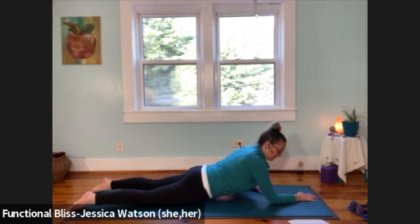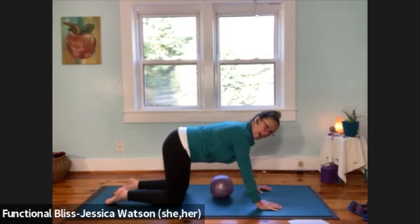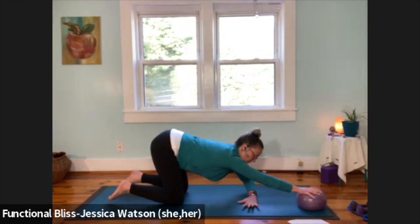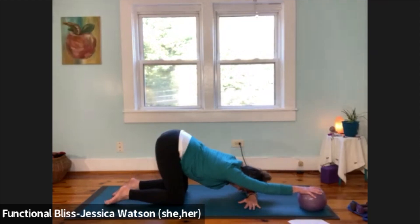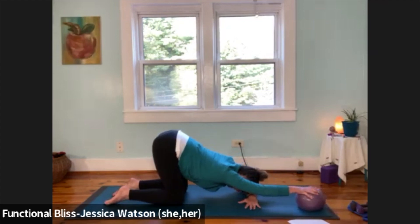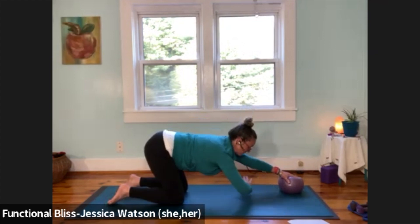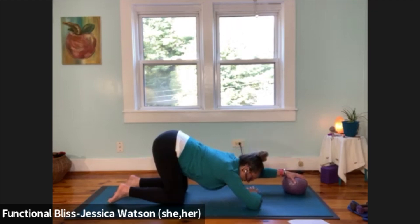Prop your way up to a table position nice and slow with control, and we're going into a half puppy pose. Take your ball into your right hand, reach that hand out nice and long, left hand swings over and across so the forearm is down on the ground. Drop your forehead down onto that left forearm, right hand extended out, drop your chest down and take a nice deep breath in, slow breath out. Firm up your right hand, lift your torso up and away, then switch to the other side — pass that ball over, swing your right fingers to the left side so your forearm is set up and your forehead can rest. Let everything soften down.